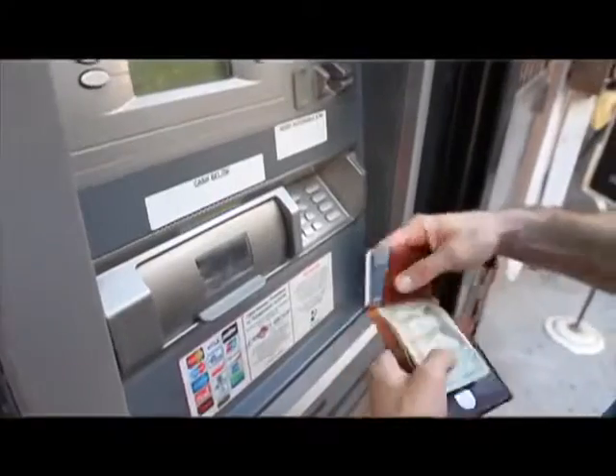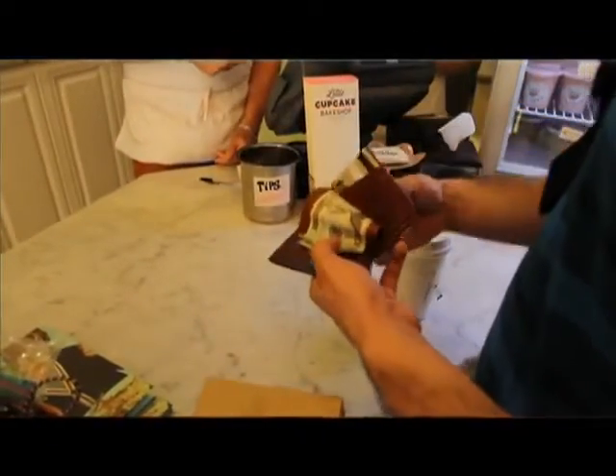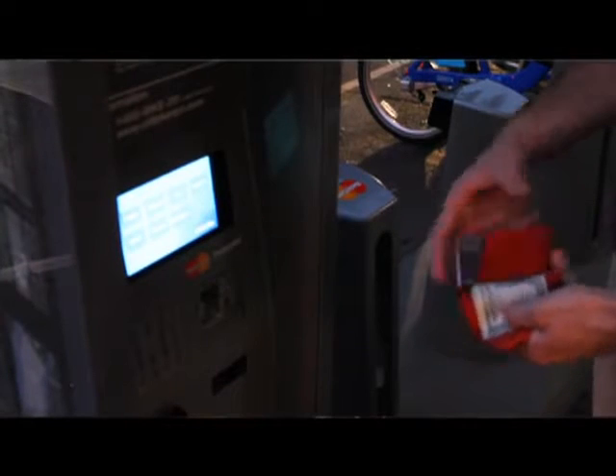You open the wallet and the bills are right there, easy for you to access. You can take out a single to tip somebody or you can go back and take out a 20 to pay for something more expensive without having to take out all of your bills and unfold them. The credit card is right here also, easy to use — take it out, pay something and put it right back away.